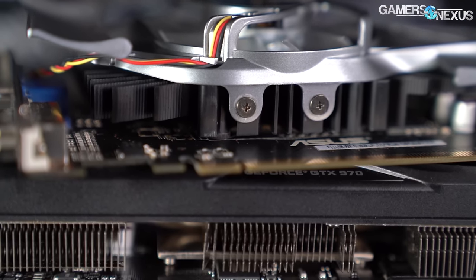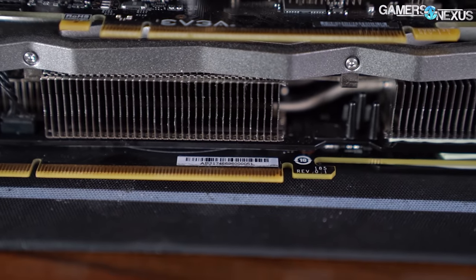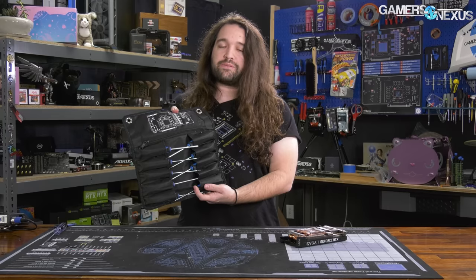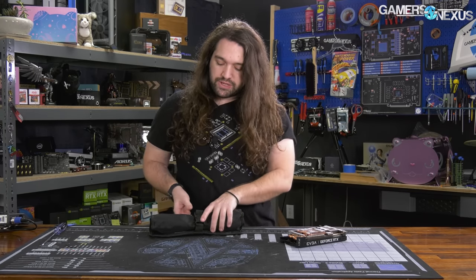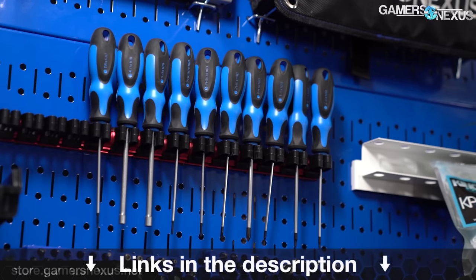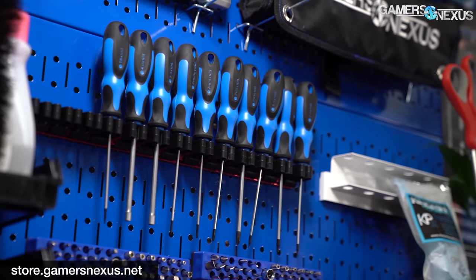A GTX 760 is still a great card by most standards — perfectly usable in lower-end gaming machines even today with lighter, non-AAA titles, or as an office machine. If you want to grab our toolkit, they are in stock and shipping now on store.gamersnexus.net. This is our third restock and they always sell quickly, but they'll take care of most video cards on the market. That's it for this one. Thanks for watching — take a look at your system and make sure it's clean. Subscribe for more, and we'll see you all next time.